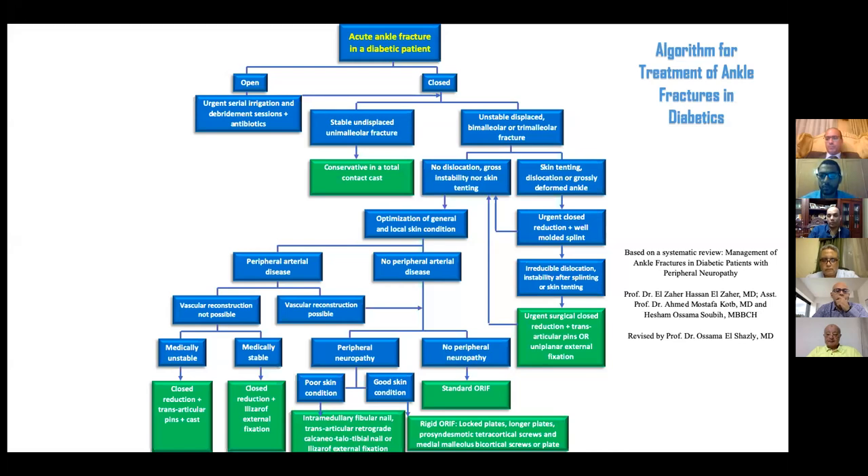A question about the seven-centimeter rule between skin incisions in diabetic patients: this rule is essential not only in diabetic patients but in any patient. There is also another rule: the distance between two incisions should be more than half the length of the longer incision. So if you have one incision of 10 cm and another of 7 cm, the distance between them should be more than 5 cm. This is a rule I learned from plastic surgeons — look at the longest incision, take half of that, and that is your minimum distance.